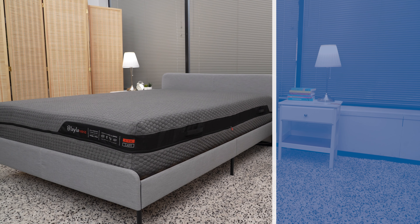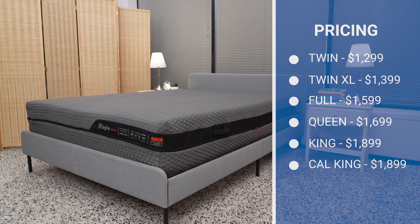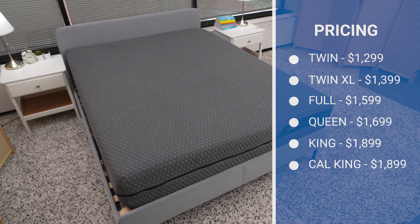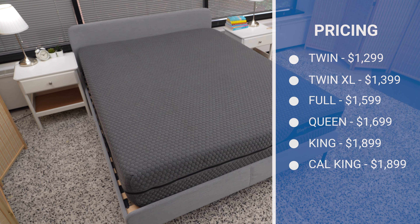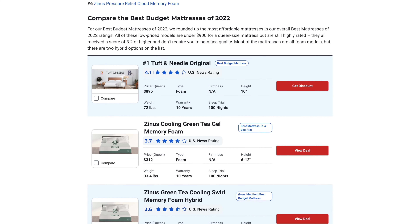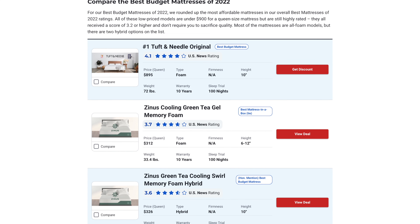Layla sells a queen-sized Layla Hybrid mattress for about $1,700. A twin-sized model will cost about $1,300, and the California King model will cost about $1,900. This is on the pricier side of all of the mattresses we've analyzed. Check out our review of the best cheap mattresses of 2022 to find a bed that won't break the bank.